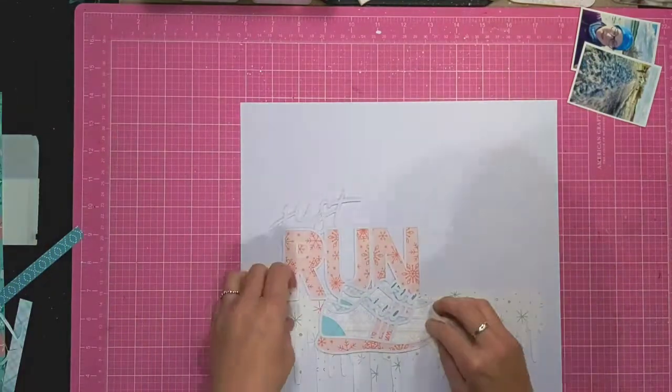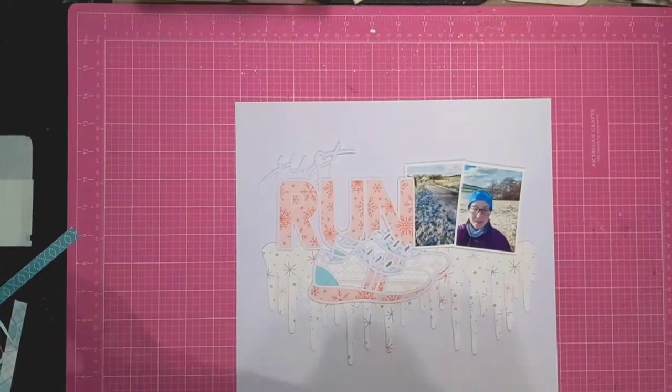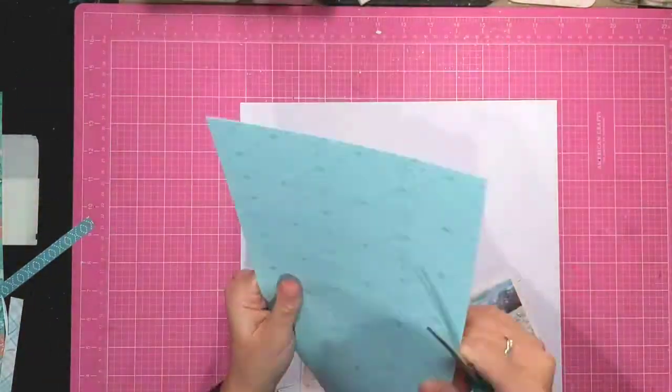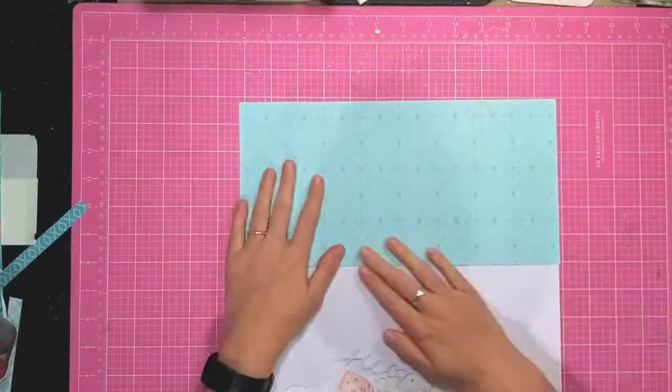And there we go, that's the Just Run cut file backed. I'm starting with white cardstock and my idea is to kind of layer up both cut files along with my photos. I'm going to use this 6 by 12 inch piece of patterned paper.